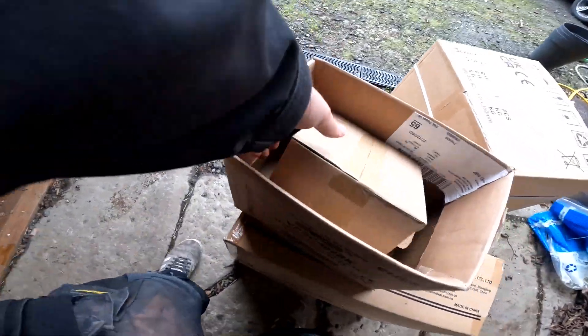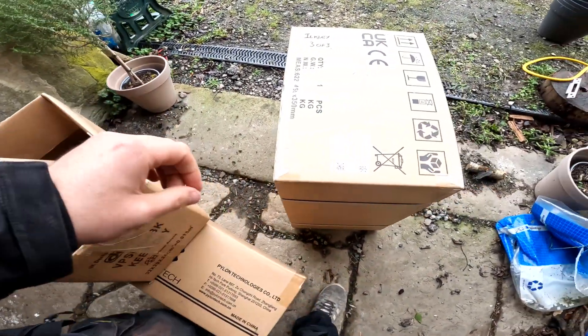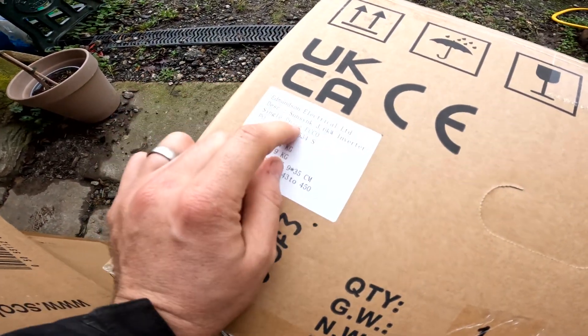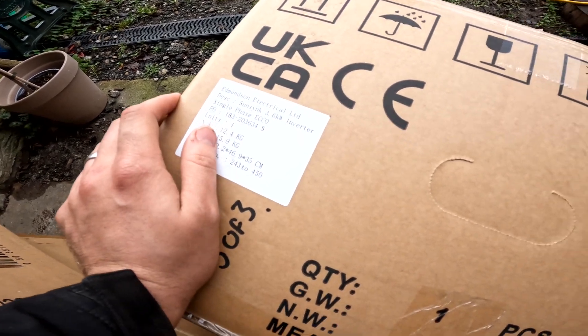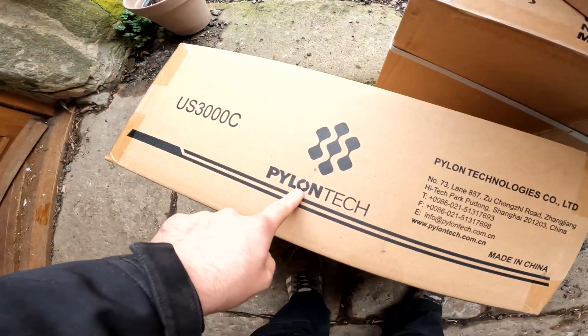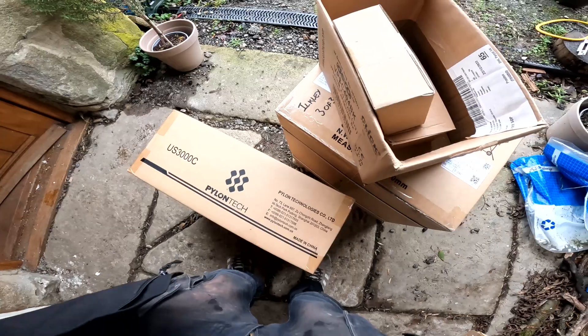That's what we're dealing with. Hot bits have come - a little battery kit. We've got a Solis - oh, it's not a Solis, it's a single-phase one. So, 3.6 kilowatt inverter, single phase. That'll be a hybrid inverter. And then we've got a battery - it's just a Pylon Tech battery, the US3000C. We're installing this in a little cupboard.